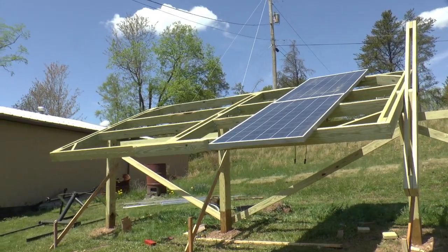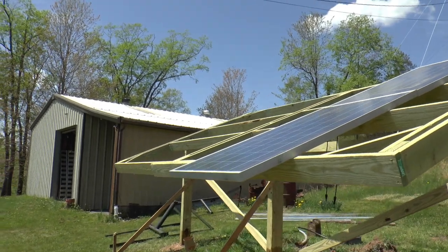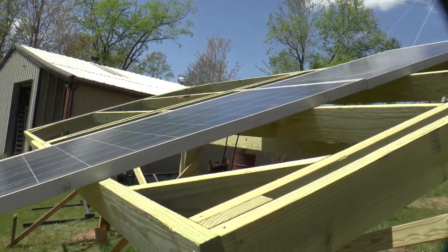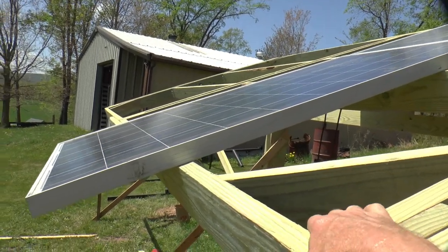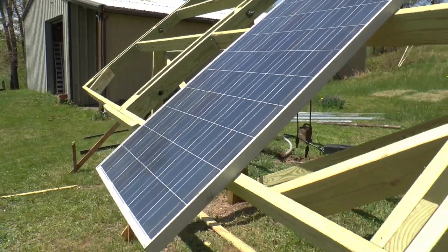So this is what we got. I just got a couple panels set — well, they're not just sitting on there, they're fastened on it, just to make sure everything fits, but it moves easily. The balance is decent.